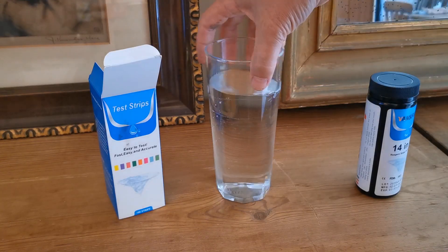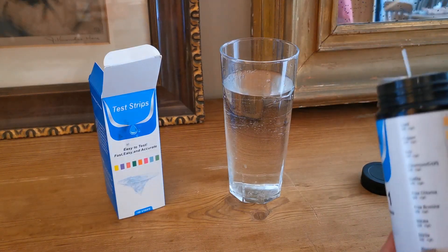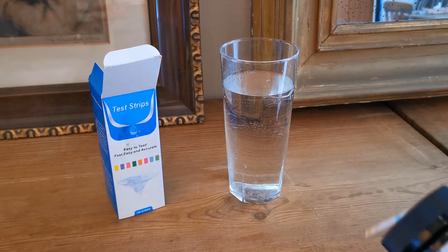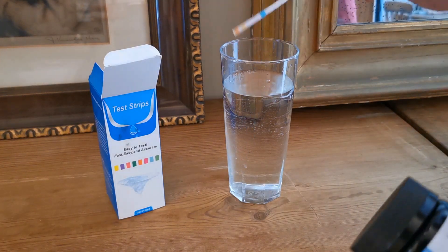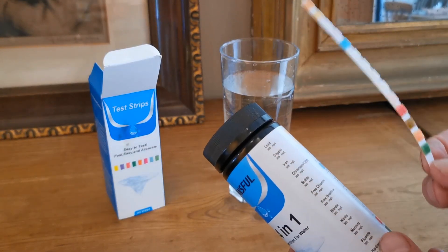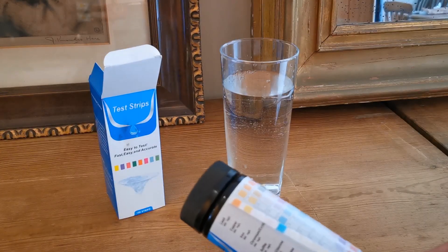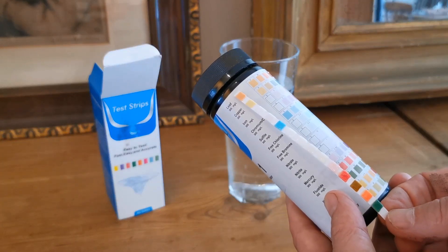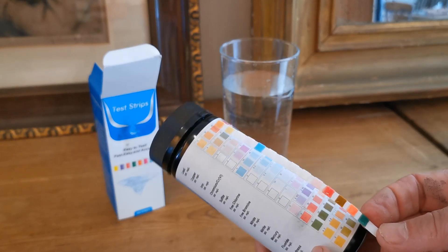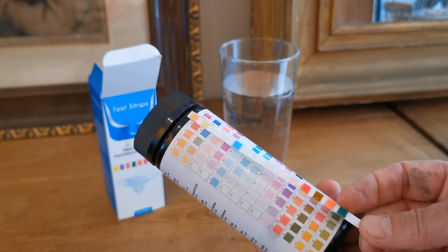I'm going to demonstrate the hardness of the water. I've just drawn this out of one of the taps. We've got some 14-in-1 water testing strips, which are very simple and easy to use, giving you a 14-parameter test. You read these at set times — usually 30 seconds — and most of them should line up with the negative colors right down that far left-hand column, with the exception of the hardness one, which is the third one up.